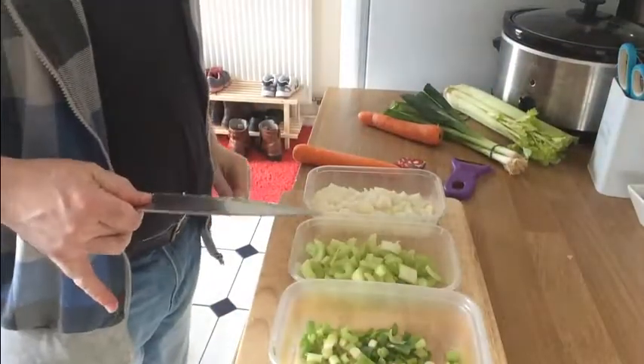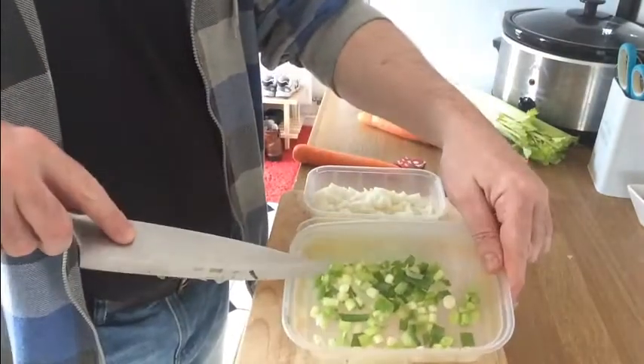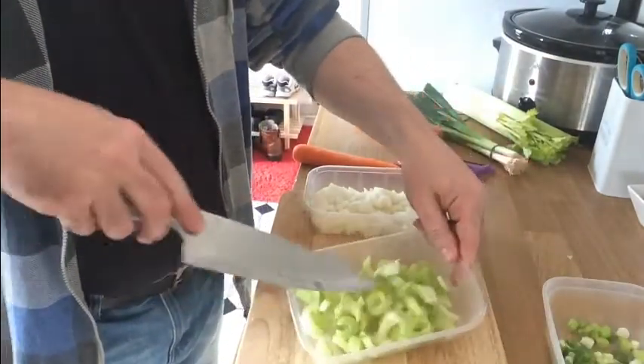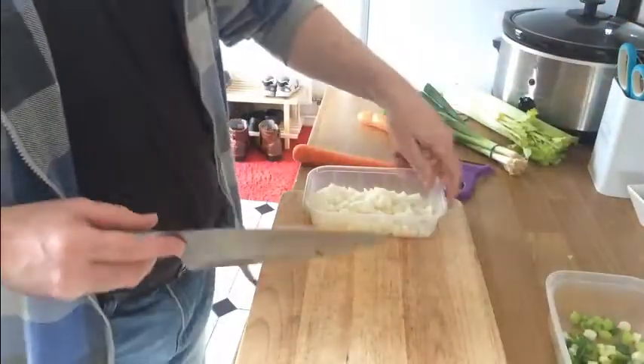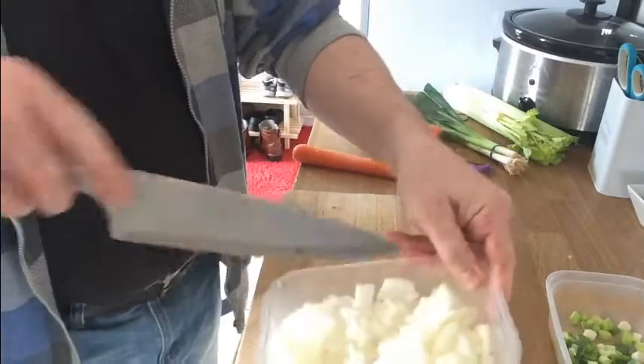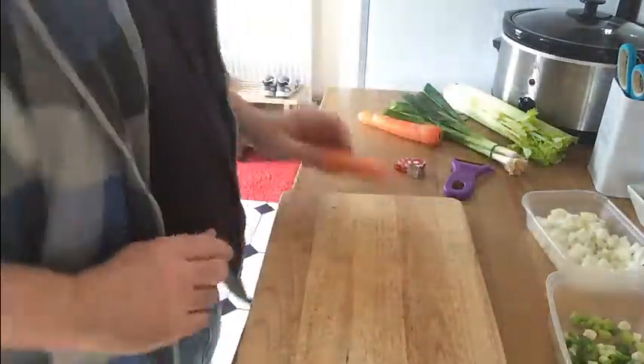We've got our onions all cut up now. We've probably got about three spring onions in there, two sticks of celery cut into little halves, and one brown onion cut up into a sort of rough dice. We're going to show you the carrots quickly because we're going to treat them slightly differently.